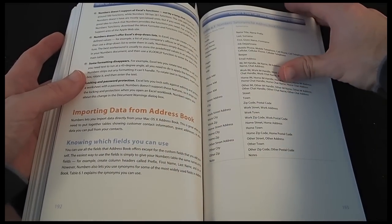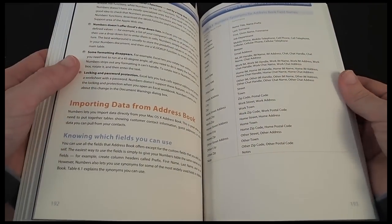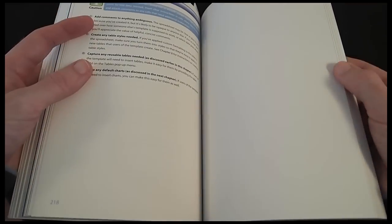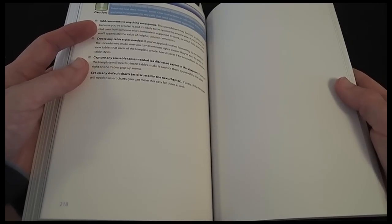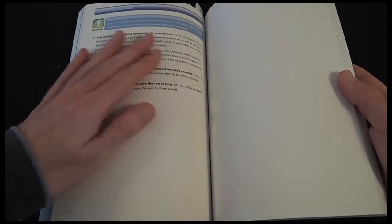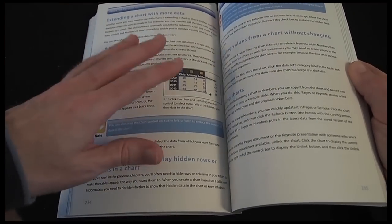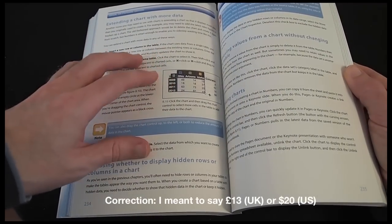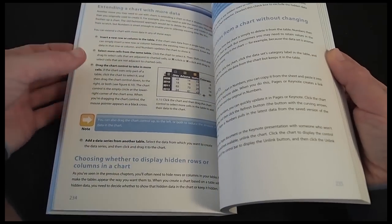For anyone who owns iWork, beginner or intermediate, this is a great book. It costs just £21 in the UK or $30 in the US, though shopping around you can actually get this book for as little as £13 in the UK or $20 in the US.